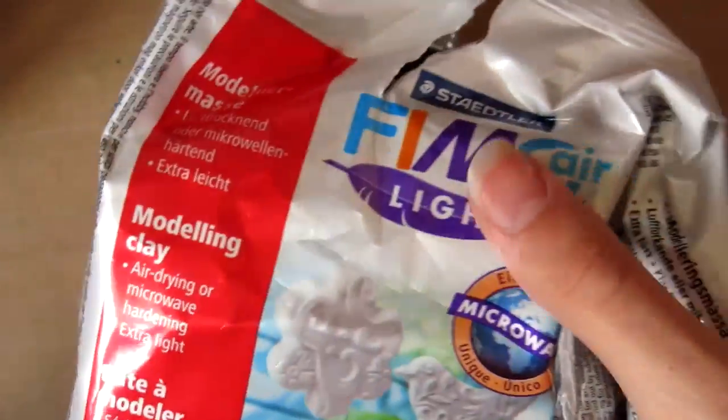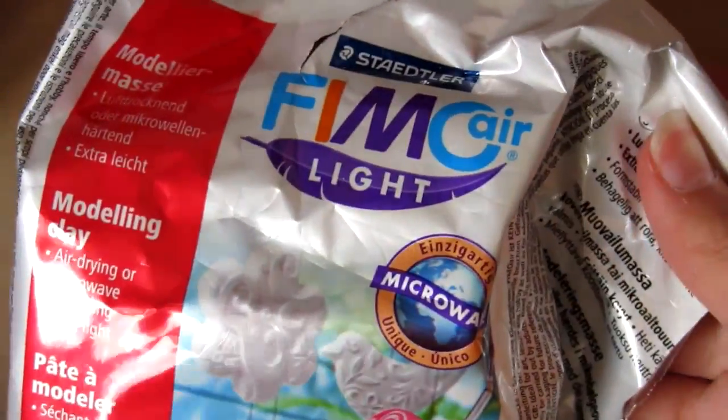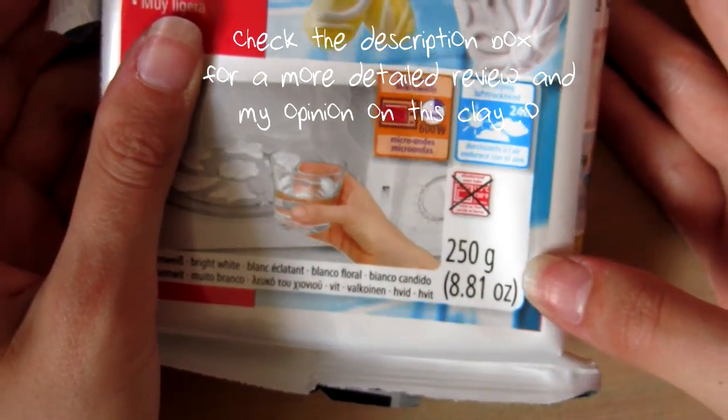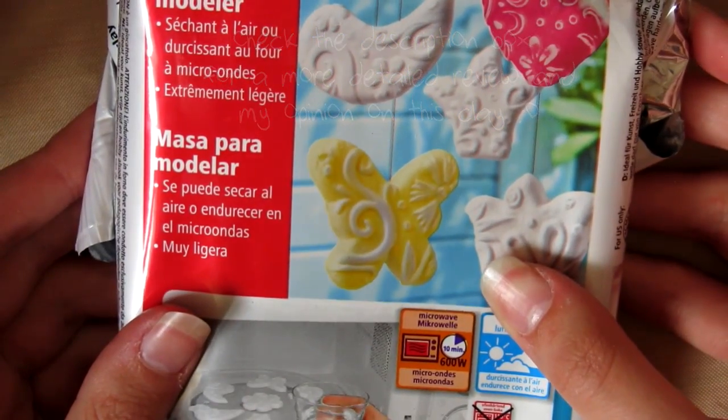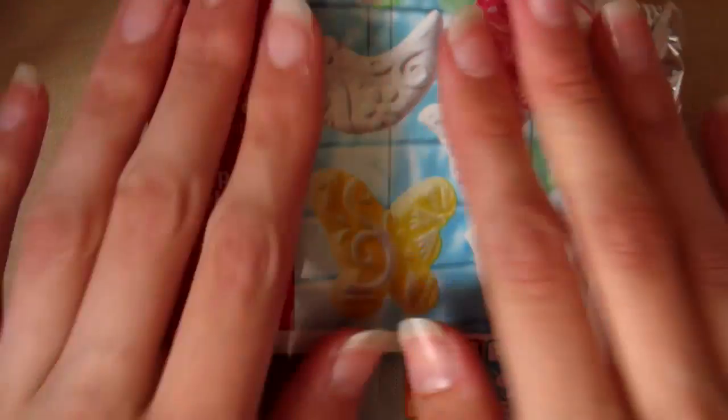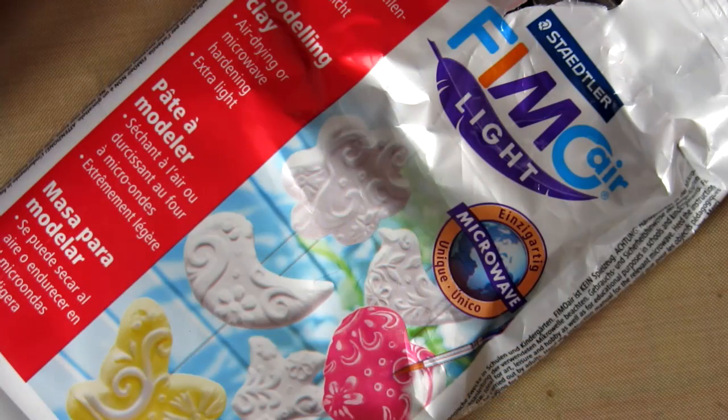So now I'm just going to share my thoughts on the Fimo Air Light clay. This is a 250 gram block and I got this for six pounds 49, I think it was from Hobbycraft or something like that. Also when I was trying to shape Totoro and everything I found it quite hard.